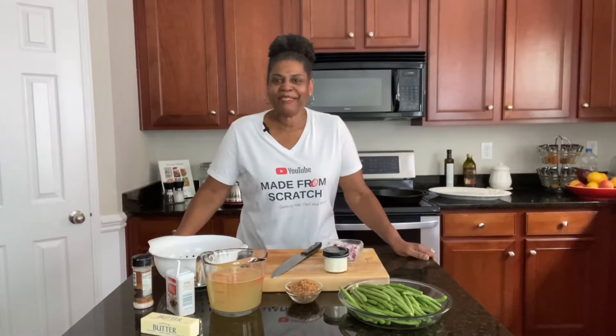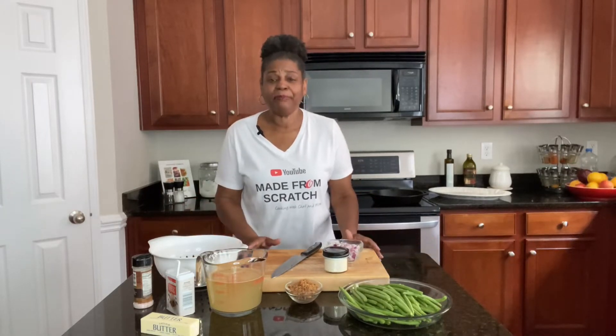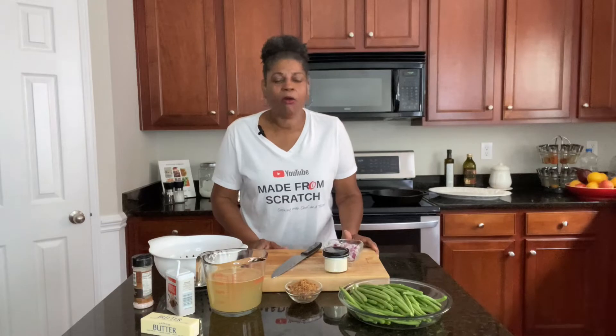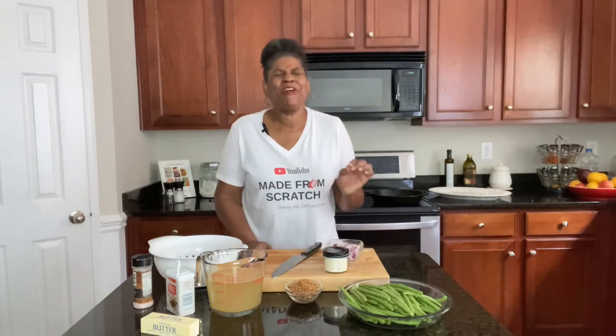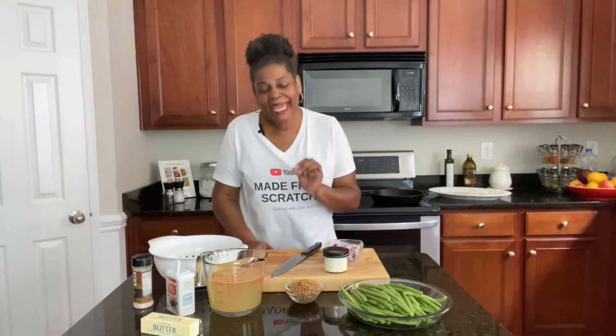Hey guys, welcome back to Cooking at Pam's Place. I'm Chef Pam and we're getting ready to make red potatoes and green beans. Oh my goodness. Now I want you to hang in there with me today because I do mine just a little bit different than most people do theirs, and they are absolutely amazing.